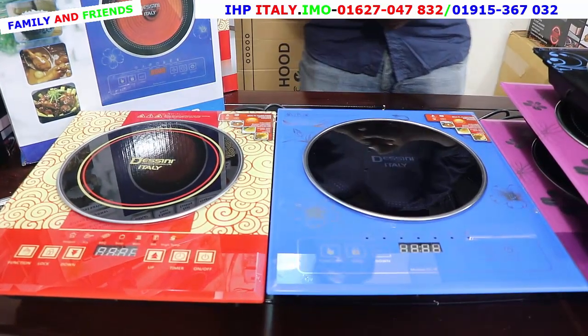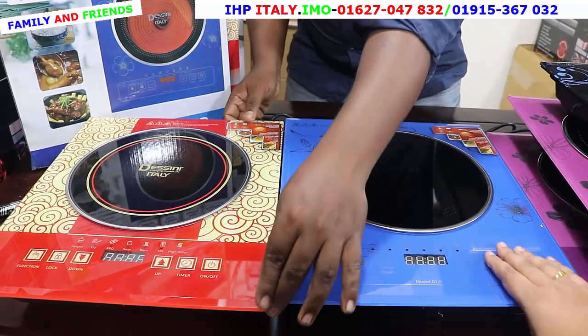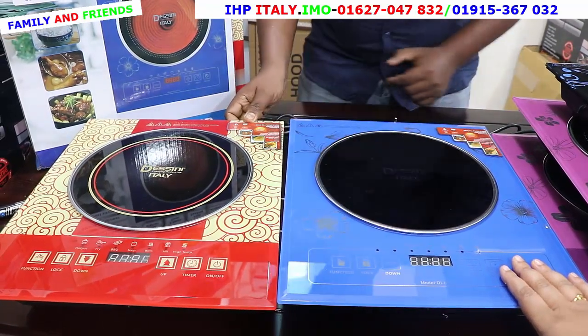Assalamualaikum viewers, how are you today? Today we are going to show you a single banner. We are going to show you what is Infraart Induction. Infraart Induction is another collection and we are going to show you a lot of designs. This is a Disney company — this is Infraart Induction and we are going to show you an update.